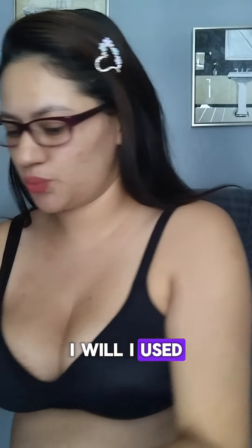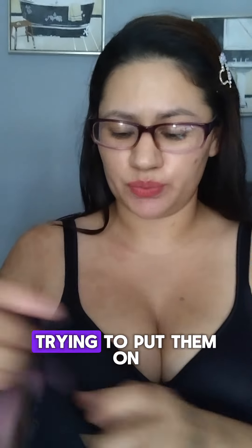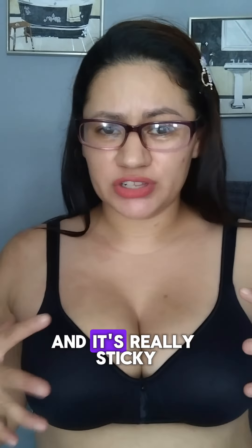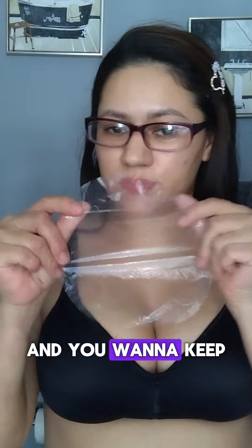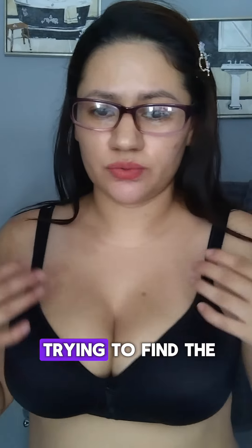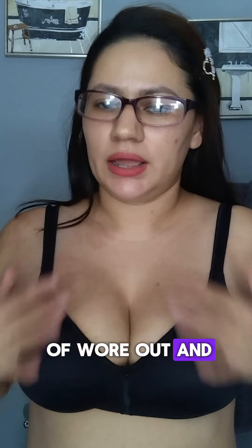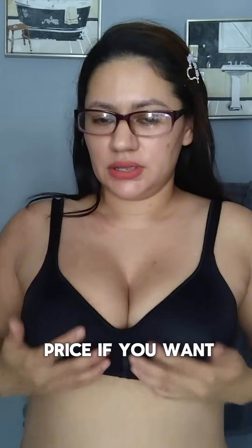It doesn't work on all shirts. I used it with a sports bra and had a really hard time putting them on. It's really sticky, and you want to keep the backing so when you take them off you can re-stick them. But I found that trying to find the perfect fit causes the stickiness to kind of wear out.